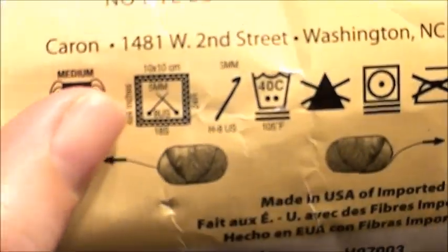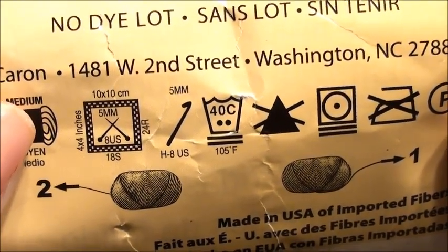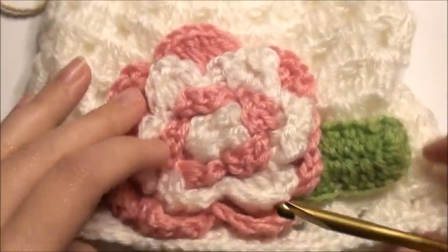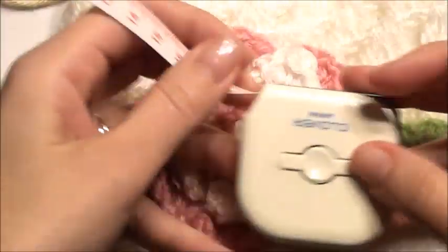So I'm also going to go over the gauge. On the sleeve here, this one's telling you that this gauge is 4 by 4 inches, 10 by 10 centimeters. That's the gauge. If you are new to learning what a gauge is, you'll have your pattern here. This is a finished hat, and you have your measuring tape.